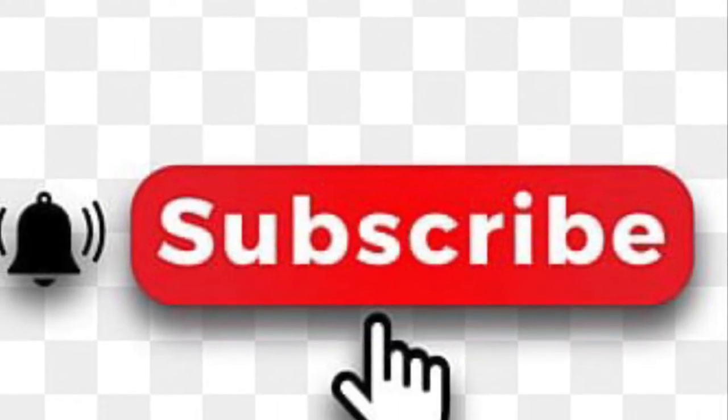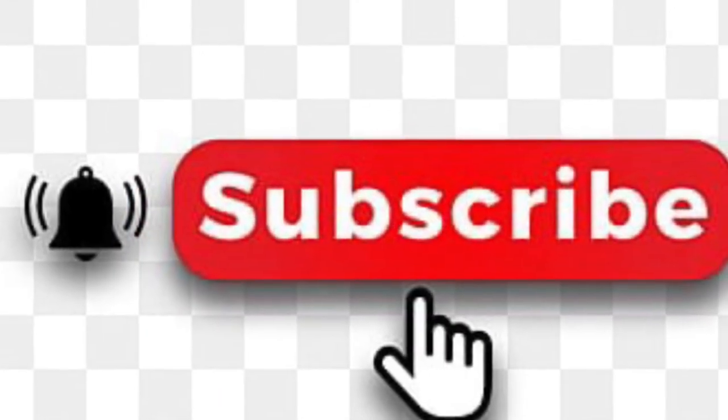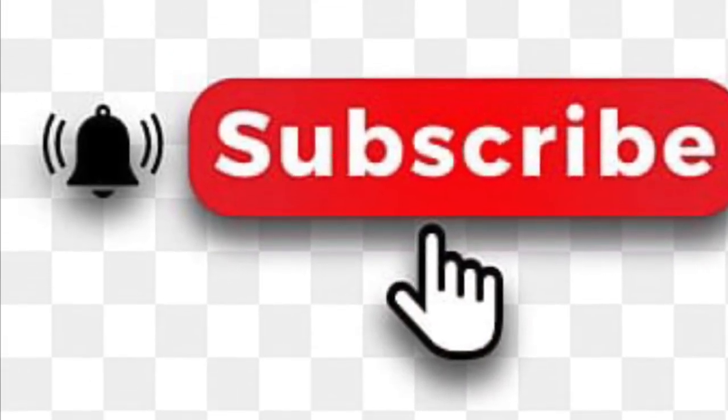Okay, so check this. I'm going to wait on y'all to go ahead and subscribe to my channel because I've been telling y'all to subscribe and only a couple people been subscribing. So I'm waiting. Thank you.